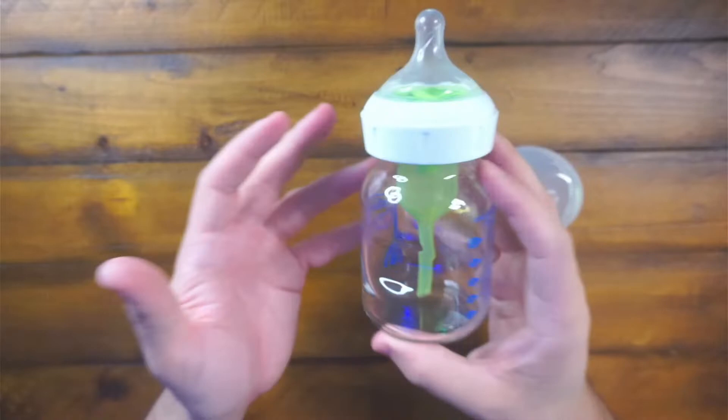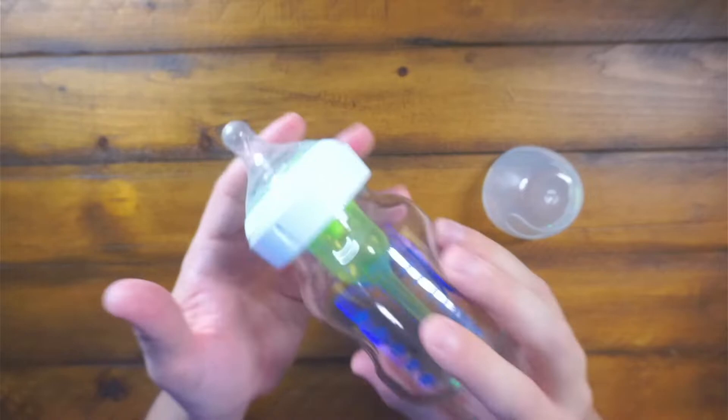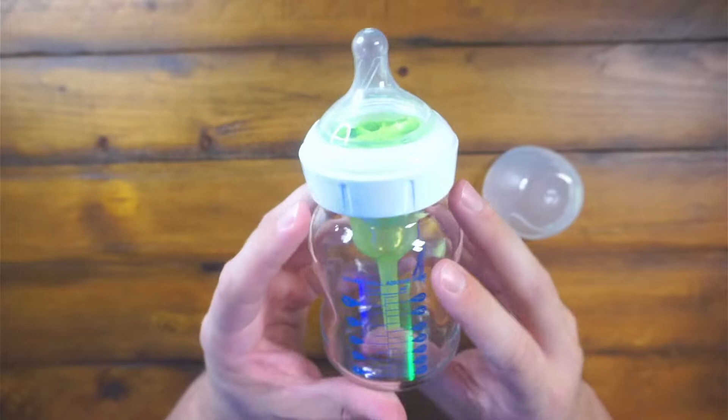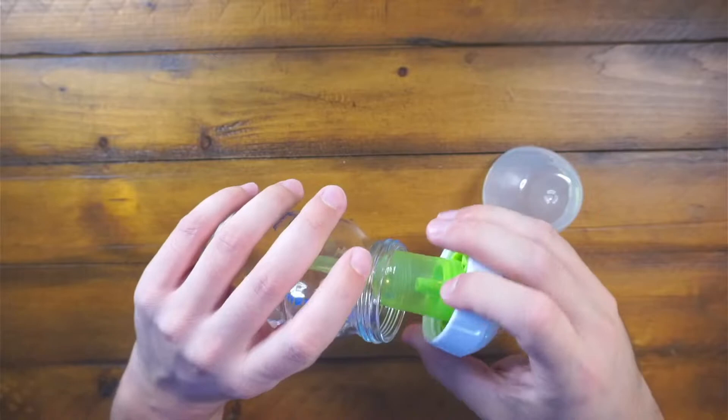It's really, really nice. I like having a glass bottle just because throwing it in the dishwasher, you feel a little bit better after cleaning it and stuff like that. We usually hand wash them, but every once in a while we'll throw them all in the dishwasher just to get a deep clean, and then we'll sanitize it in the microwave as well.